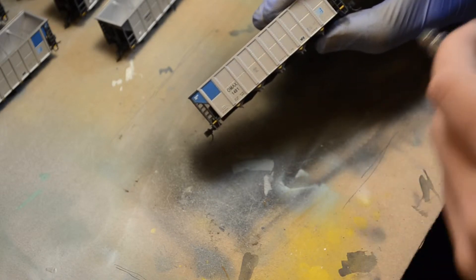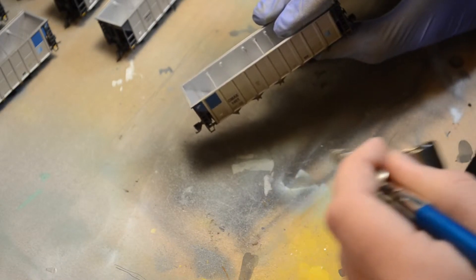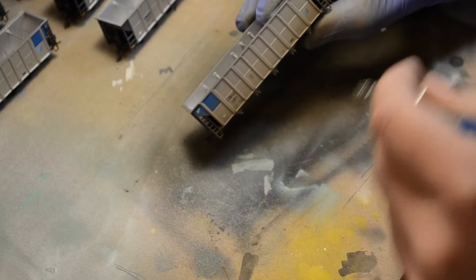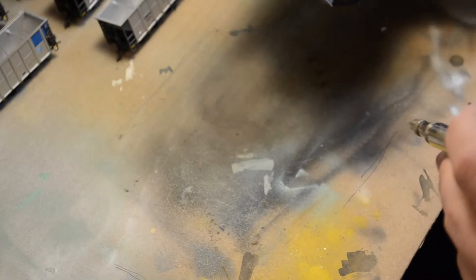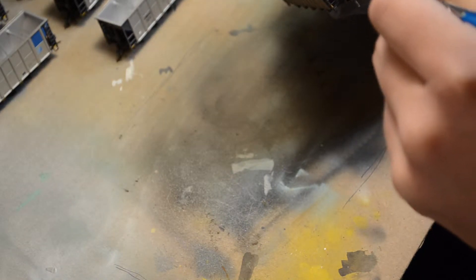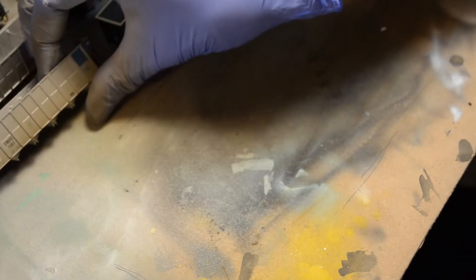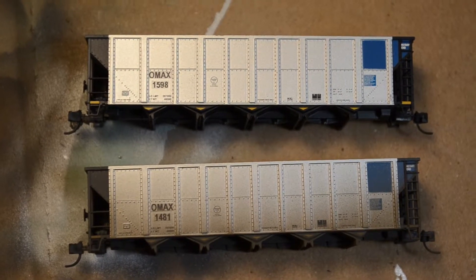Hit the ends a little bit, then hit the same thing on the other side. Pretty quick and simple. Here's a before and an after, and it's pretty obvious which is which — it's starting to look pretty good.